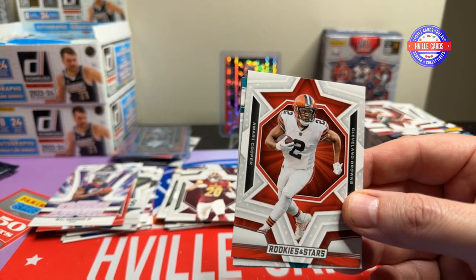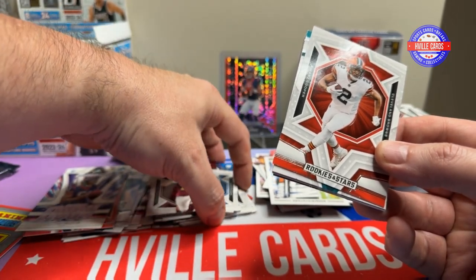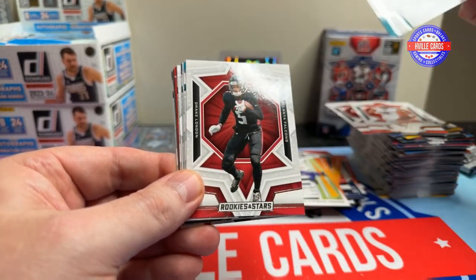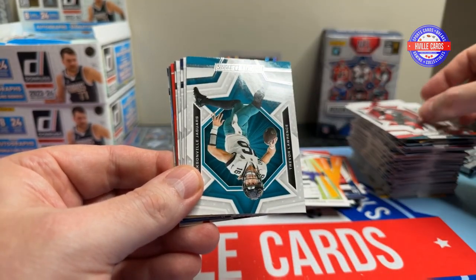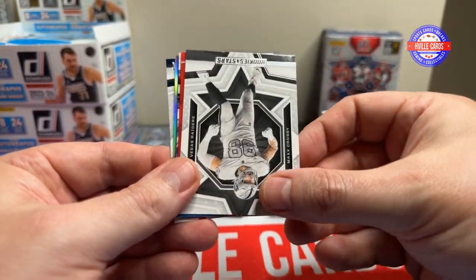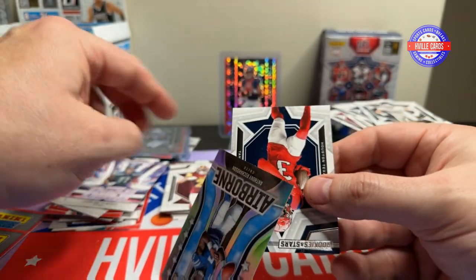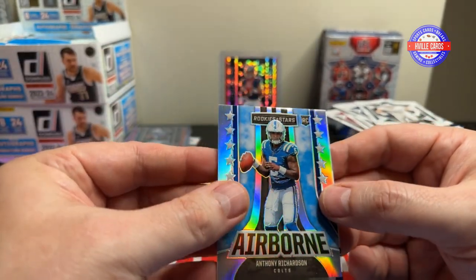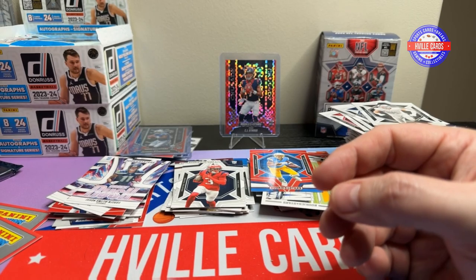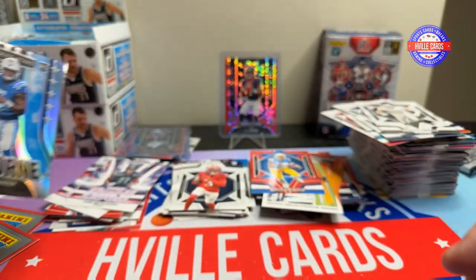But you can't complain, because if I get a mem card — what's it worth? I'm probably paying more to ship it than to sell it. Amari Cooper, Jalen Waddle, Drake London, T-Law, TJ Watt, Courtland Sutton, Mike Gesicki, Max Crosby, Keenan Allen on the red, JSN Rookie Rush. Another Anthony Richardson Airborne — that's my second one of those. I got one in the retail box as well.